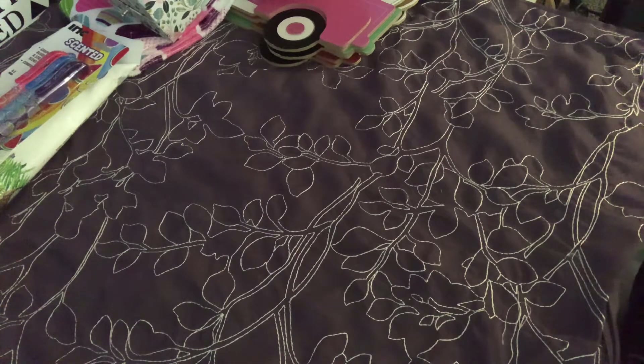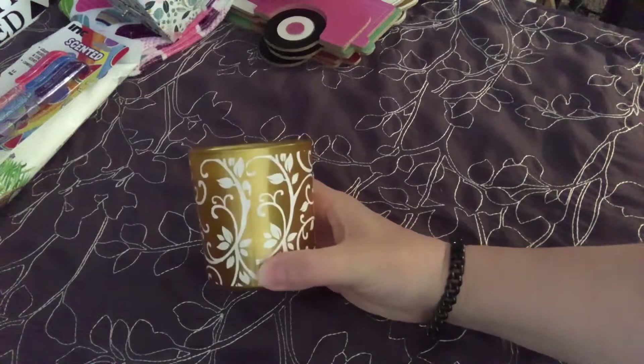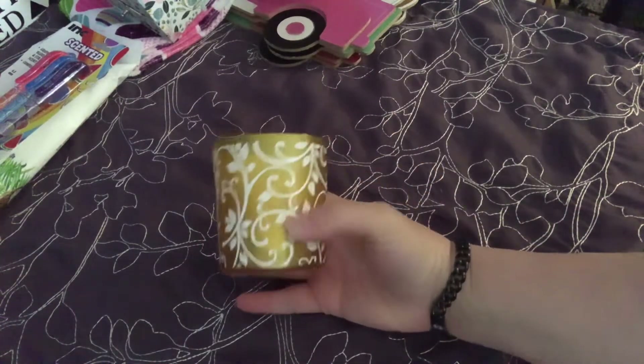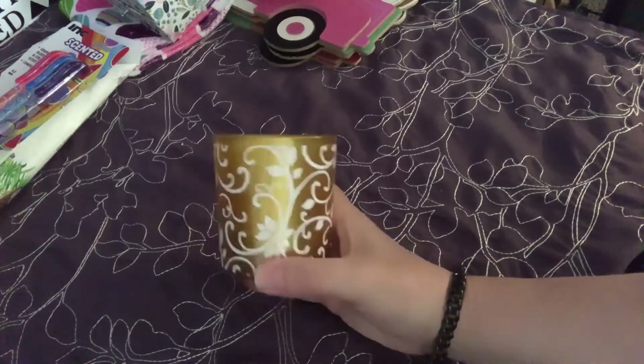This ugly plastic thing that's all smushed from being in the clearance bin is not doing this pretty little candle holder justice. Look at how gorgeous that is - and it even comes with a little tea light. 50 cents - yes, please.